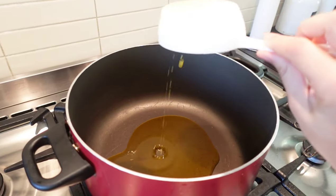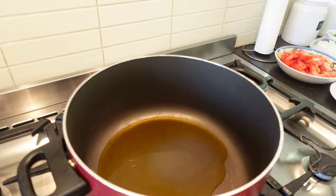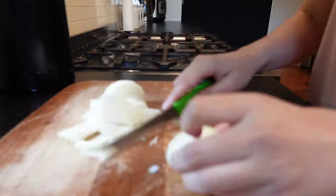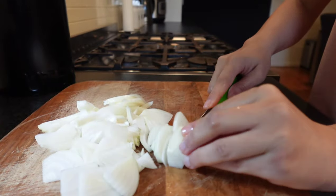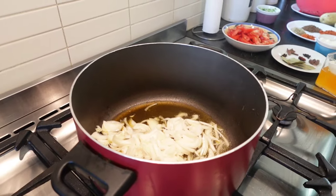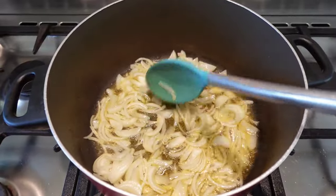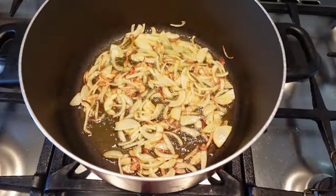Let's start cooking. First, add ghee in a big pot — I also add some normal canola oil with it. Then chop one onion and add it into the hot oil or ghee. Once it's a little bit golden brown — not completely brown, just a bit of golden brown like this — then you can add your sabat garam masala.